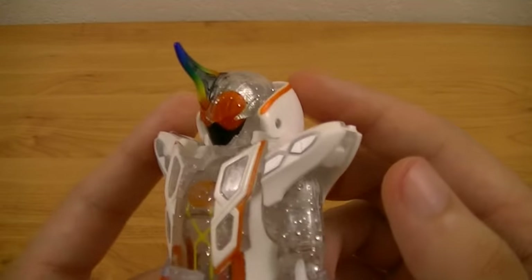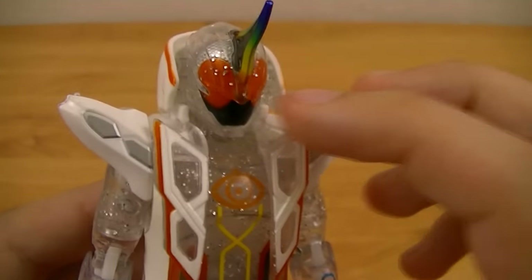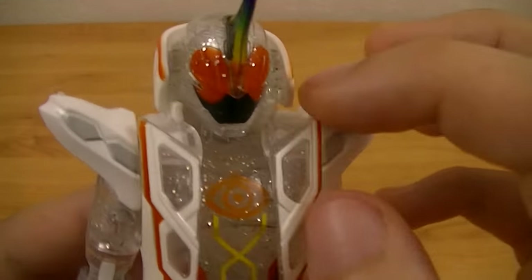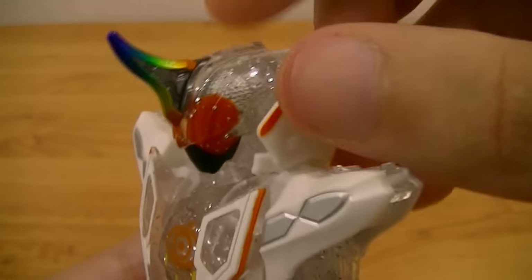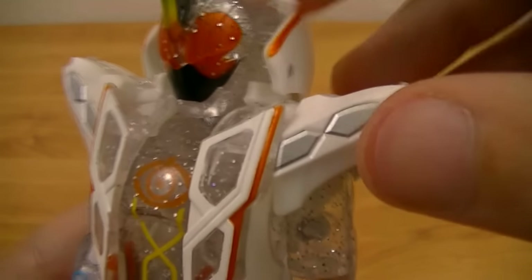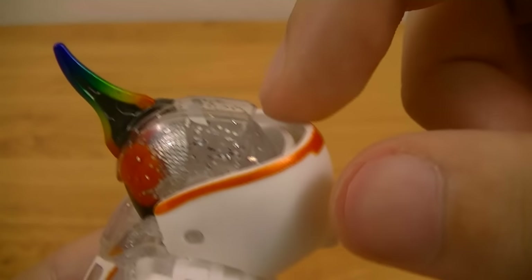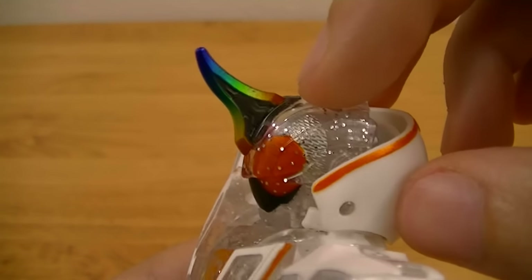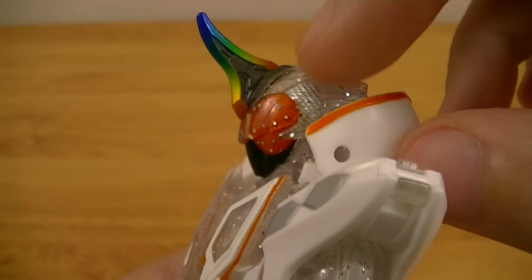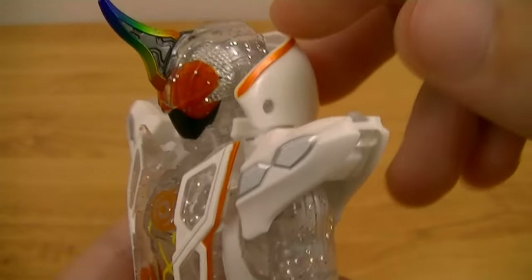And there you have Kamen Rider Ghost Mugen Damacy. With the transformation completed, you can now see the new head, which has a very interesting design. To start with the face, you can see that it has inverted colors of Oredamacy — the main part which forms the mouth is black and the eyes are orange. You can also see this interesting armor-like shell that covers the top of the head and actually goes down in front of the eyes. It has an interesting scaled design to it, which is why it has a similar design on the back of the helmet. It also has a beautiful rainbow colored horn with a nice gradient that goes from orange to yellow to green to blue, as well as a nice gunmetal piece in the middle. Like the rest of the body, it has glitter injected into the mold.